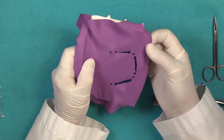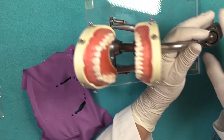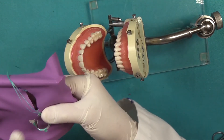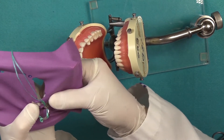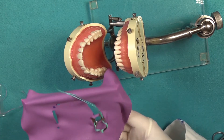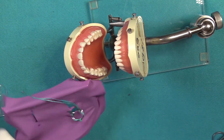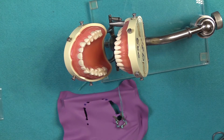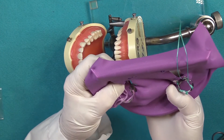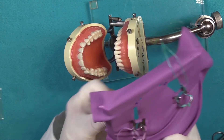You still have interproximal dam — there's your canine positioning. When you go to your patient, place the clamps into the dental dam first. It's always a good idea to put a safety floss on your clamp in case it becomes dislodged. Engage the floss through both holes — this way you can retrieve the entire clamp if it should break into two pieces, which can happen.